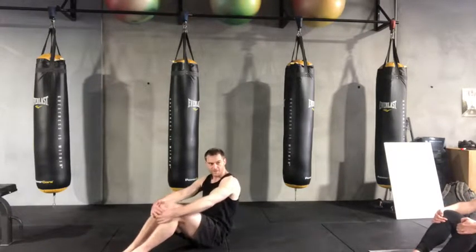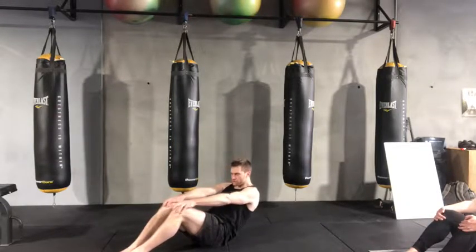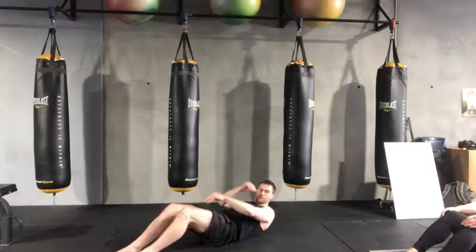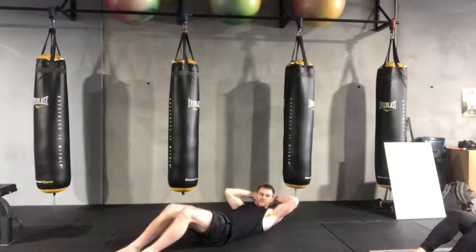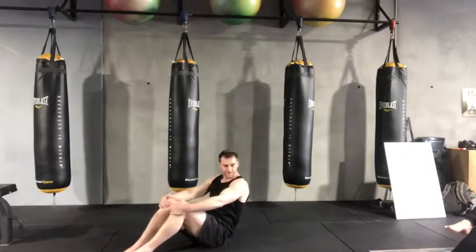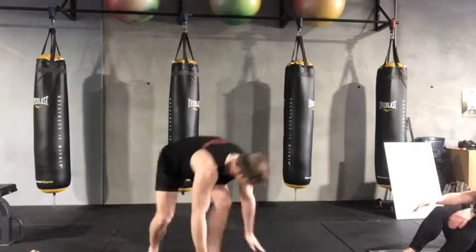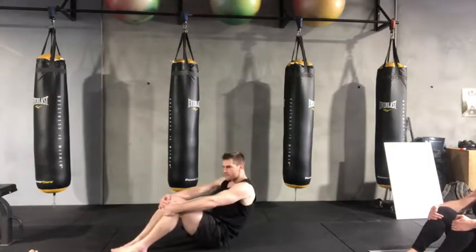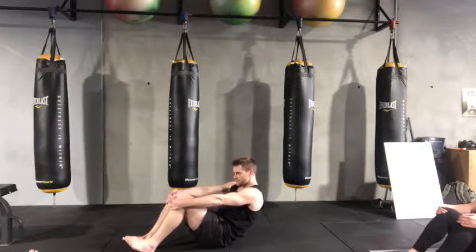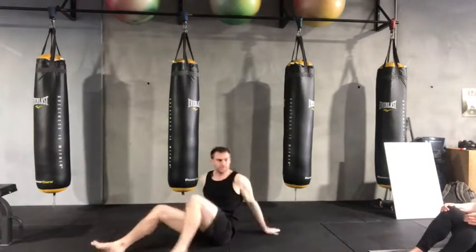Especially someone tight. And then you start rolling back one vertebrae at a time, trying to hold your legs. Just hang on to your knees as long as you can — I'll get you back up. Even if it's like this, hang on to your knees, exhale. If you don't feel it, you can let go, but just keep hanging on to your knees and roll back one vertebrae at a time.